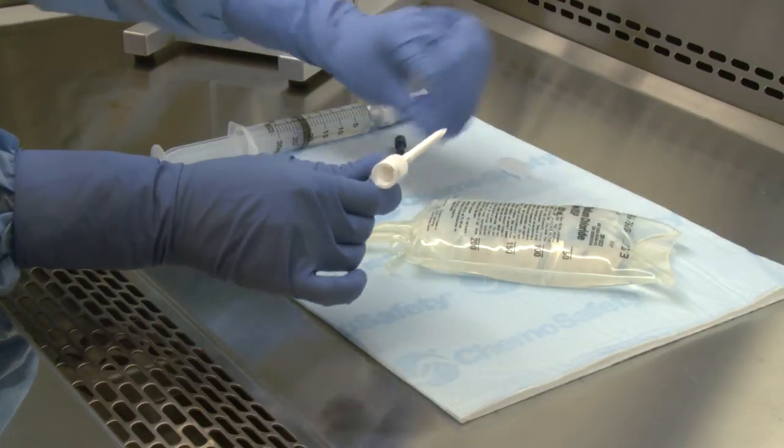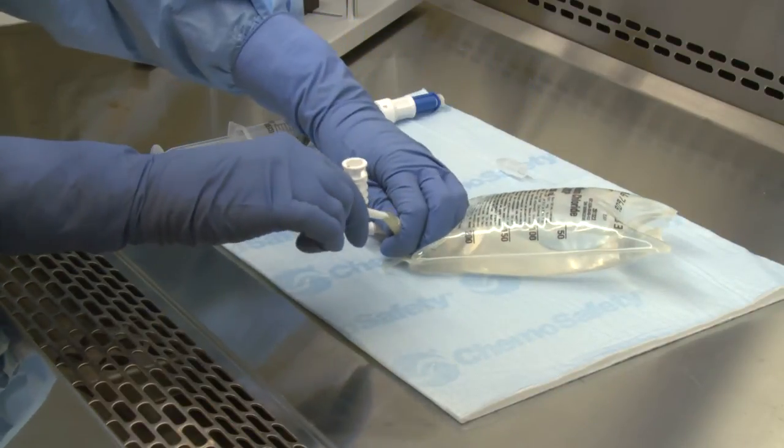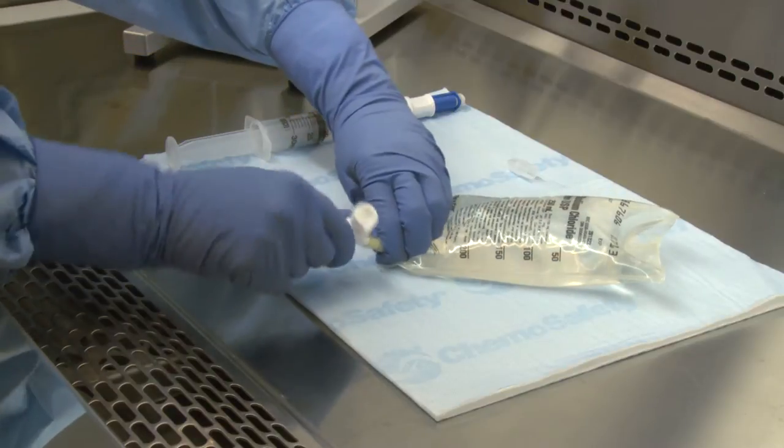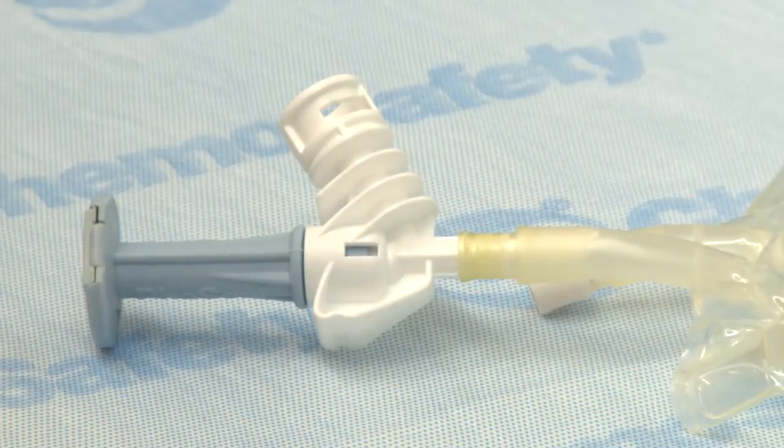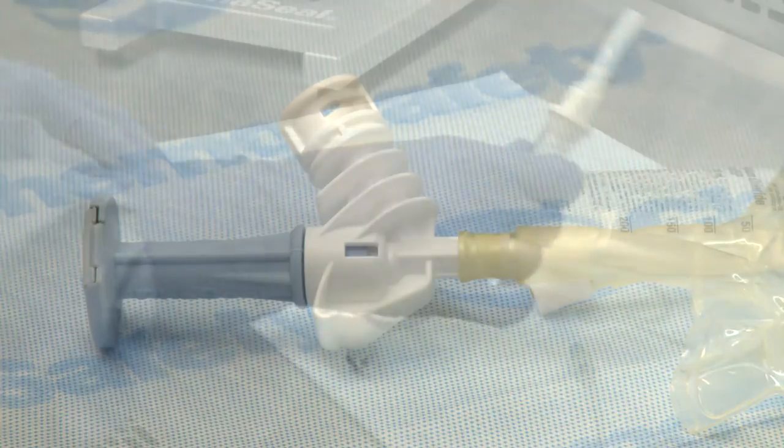On a flat surface, spike the IV bag with the BD-facil infusion adapter. Ensure the spike of the infusion adapter is fully inserted by confirming the port of the IV bag is up and over the shoulder of the infusion adapter.